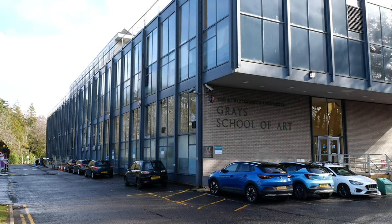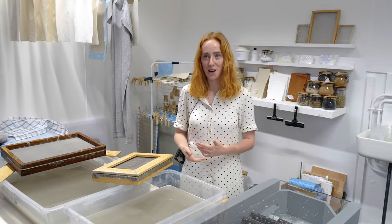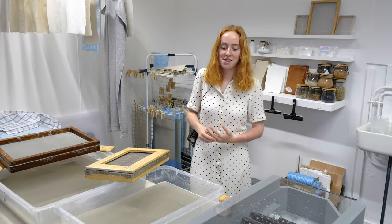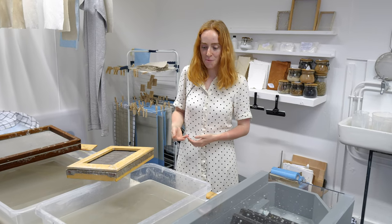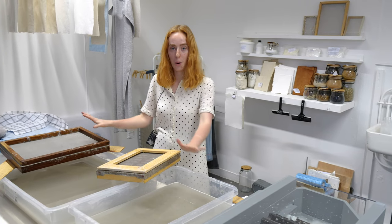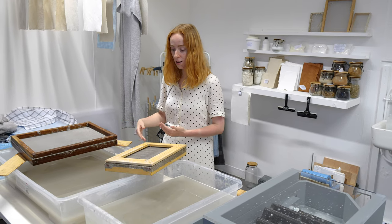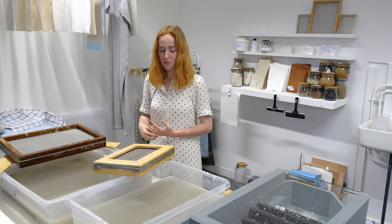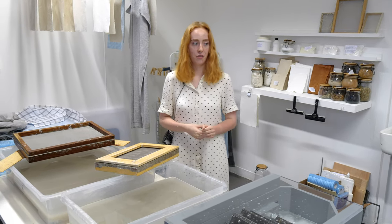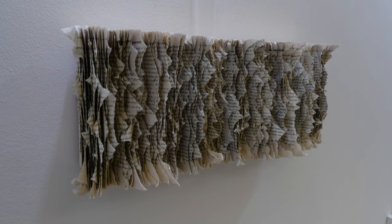I came into Grey's having made a lot of prints, woodcuts and etchings. I think I learned papermaking for the first time in second year — just a workshop, just the pulp stage and learning how it's done. And then I really picked it up in third year where I made a lot of pieces with books and paper.